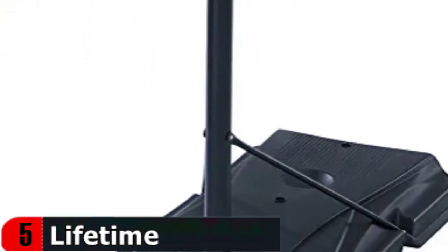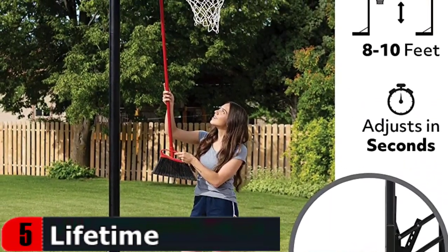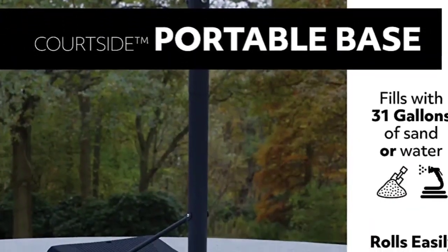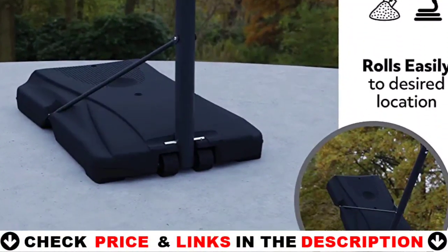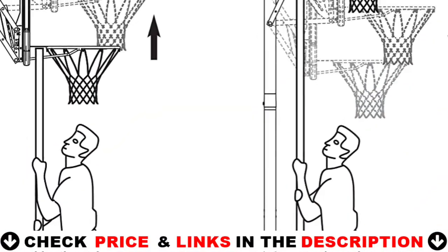The nylon net will also survive in all weather conditions. The hoop has an adjustable height, going down to 8 feet and up to 10 feet. Adjusting it is fairly simple — you will need a solid stick such as a broomstick. However, you are less likely to adjust it too often once you find the perfect height. Adjustments go in 6-inch increments. The hoop must be assembled, but the process is quite straightforward.